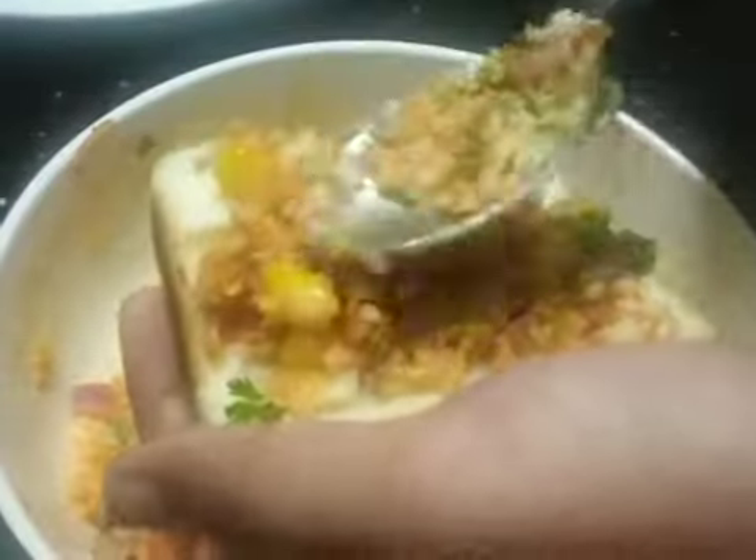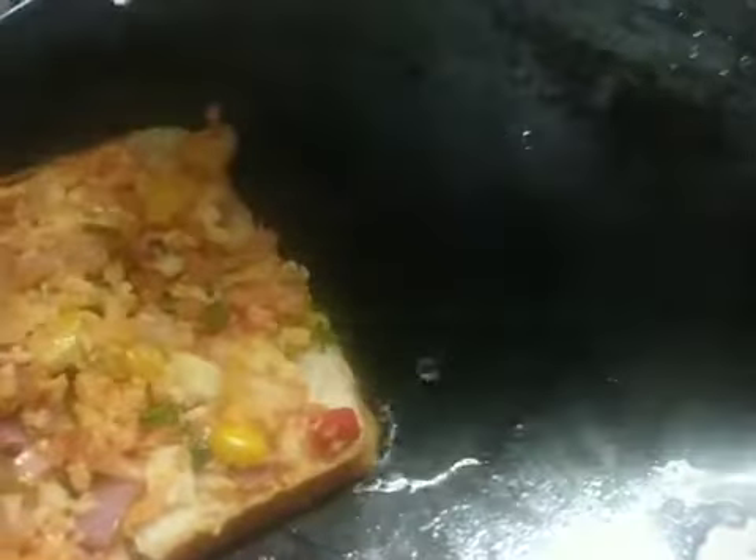Add the cheese and put it in a bowl. We used the cheese. We will put the vegetables. Mix in a bowl. Put the cheese in the bowl and mix the vegetables. Add a bowl and put a bowl.